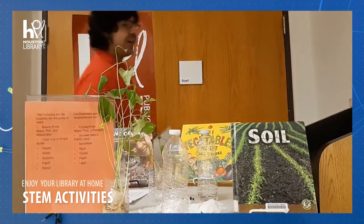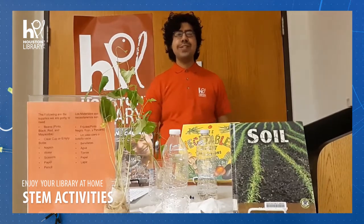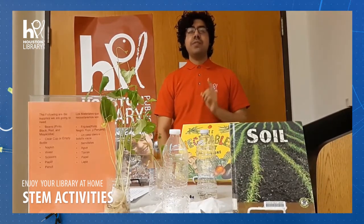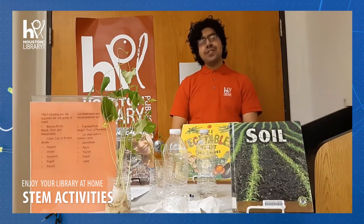Hello, hello. Hola, hola. Welcome, welcome. Bienvenidos, bienvenidos. My name is Valentín and I'm from the Houston Public Library. Me llamo Valentín, soy parte de la Biblioteca de Houston.